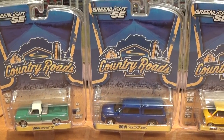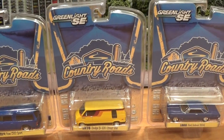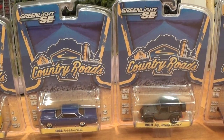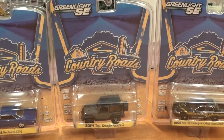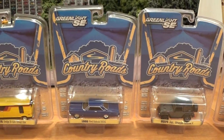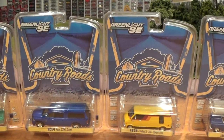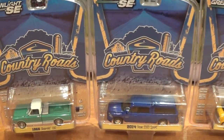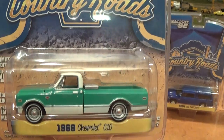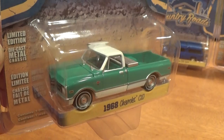Greenlight Series 12 of the Country Road set of six cars. This set is new for early January 2015. We'll take a close quick look at each car in the packaging, and you'll notice that for the Country Road series, unlike some Greenlight sets, the packaging is all the same other than the identification of the actual vehicle. I like a little bit of consistency in some series of cars.